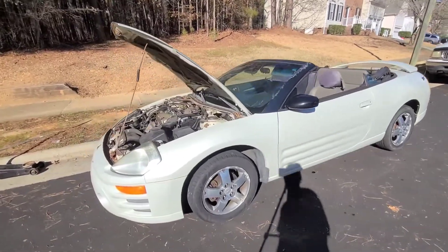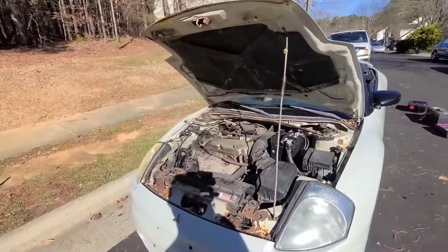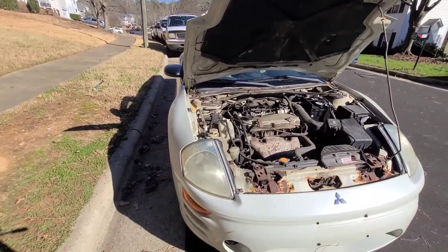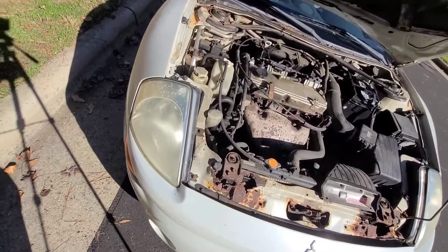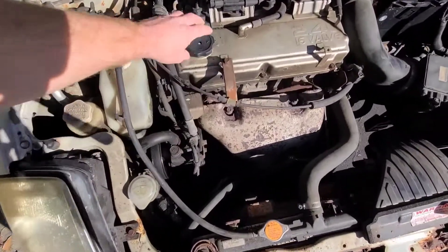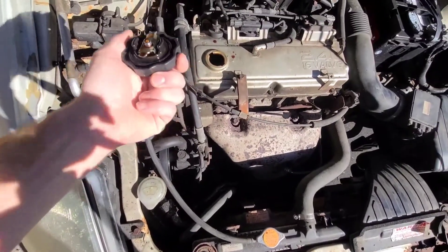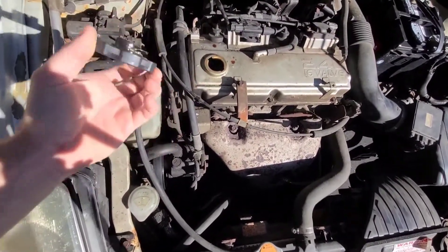Alright everyone, Tyler from Burns Bros here. Today we're going to show you how to change the oil on a 2003 Eclipse GS. First thing you want to do is take off your oil cap. Not 100% needed, but this is what I do at work — you do this just to remember that you haven't filled it with oil yet.